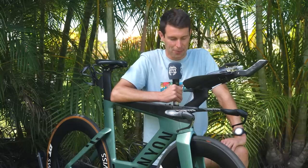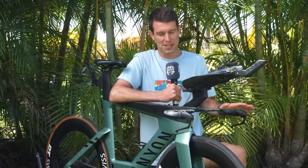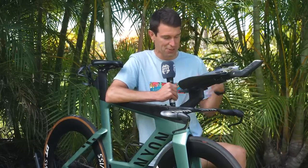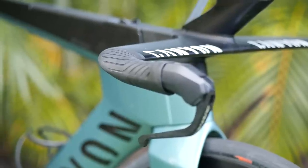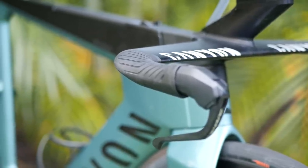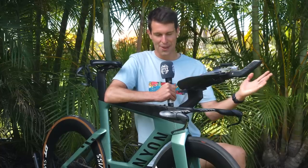There's a lot to chat about up here. Starting with the base bar, that is perfectly standard, although a very nice base bar. The Ergon grips blend seamlessly into the base bar — it's a very neat design, great engineering by Canyon — but everything else is different and custom.